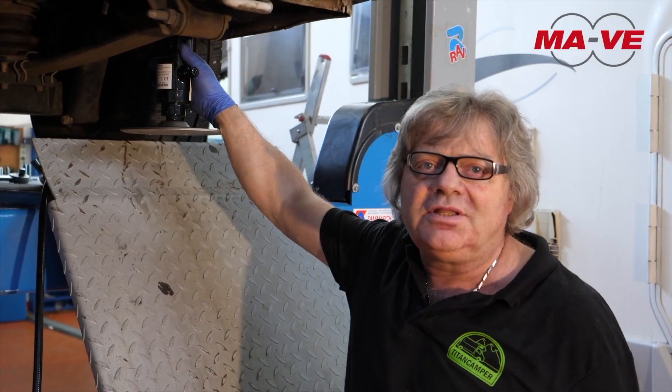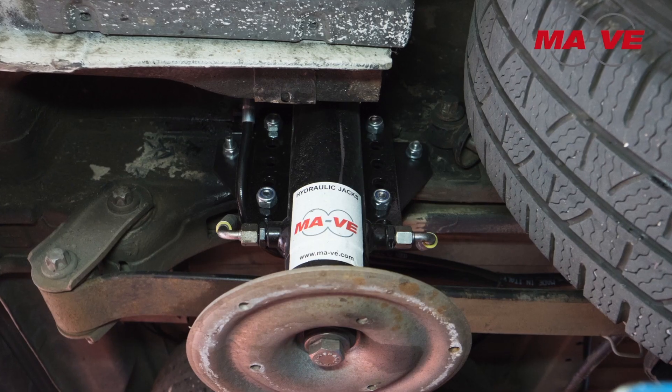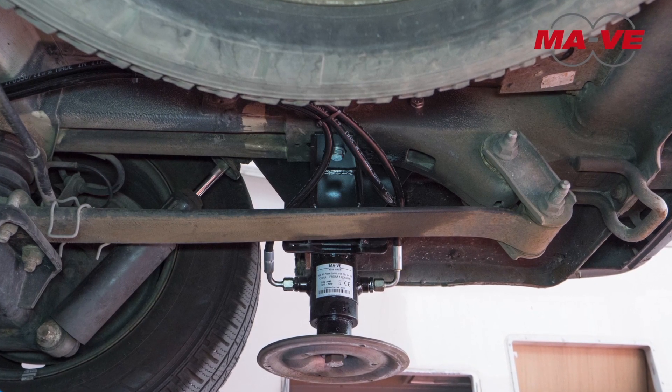The right piston is mounted in the same way as the left one.